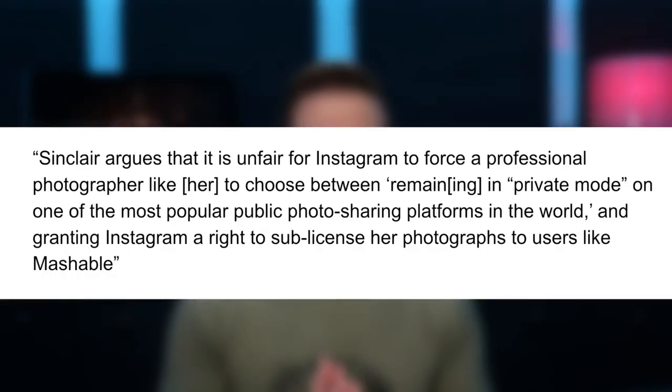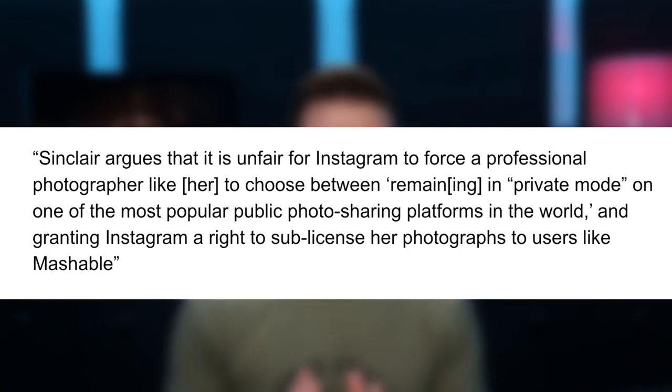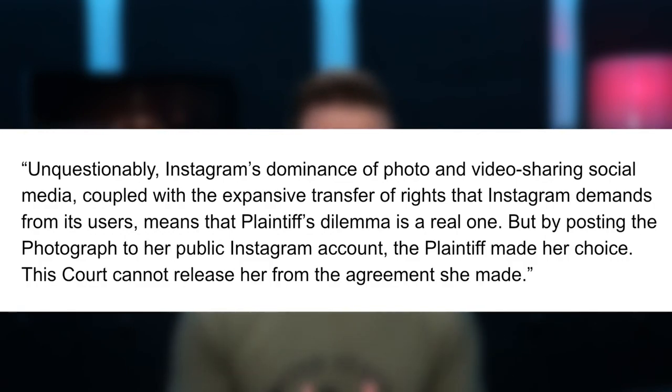Let me read what the judge said. The judge stated: 'Sinclair argues it is unfair for Instagram to force a professional photographer like her to choose between remaining in private mode on one of the most popular public photo-sharing platforms in the world and granting Instagram a right to sub-license her photographs to users like Mashable. Unquestionably Instagram's dominance, coupled with the expansive transfer of rights it demands, means the plaintiff's dilemma is real. But by posting the photograph to her public account, the plaintiff made her choice. This court cannot release her from the agreement she made.'